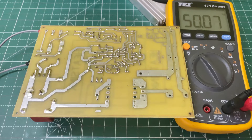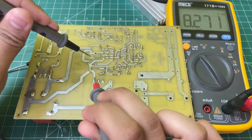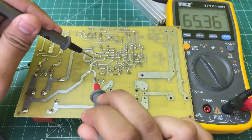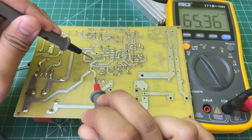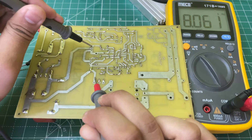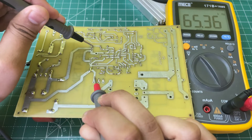Now power the circuit and check the frequency on the gate of the MOSFET. On the first MOSFET, the frequency is about 65.36 kHz, and on the other, it's also about 65.36 kHz. Perfect.